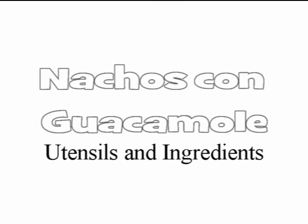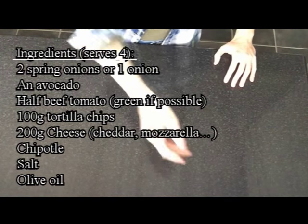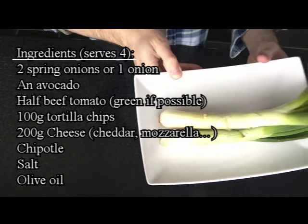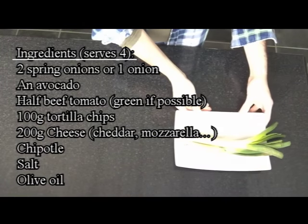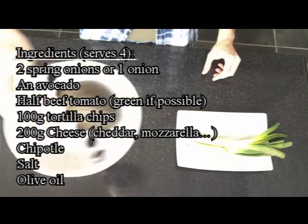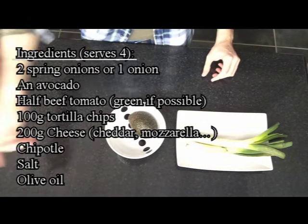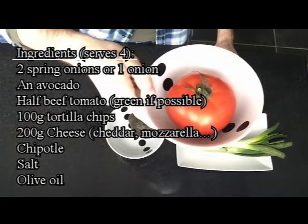It is made of avocado, tomato, onion, salt and oil. To do our nachos con guacamole we will need two spring onions, or one onion, depending on your tolerance to the onions, and avocado, half a beef tomato, green if possible.